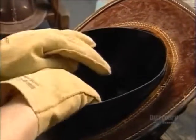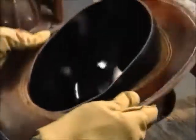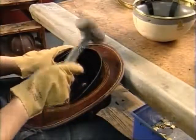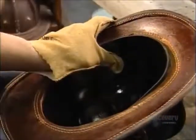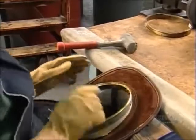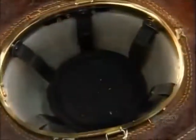Now for the inside. They insert a plastic cap to reinforce the structure. The fit is intentionally tight, so they use a mallet to tap it into place. Inside that, they add another plastic cap with nylon straps to resist the impact of falling objects.